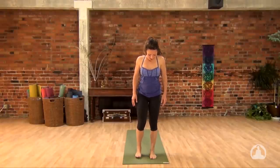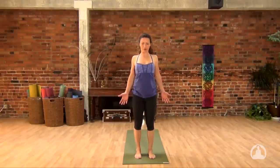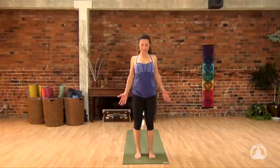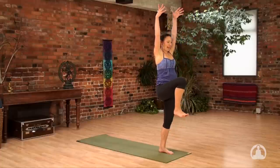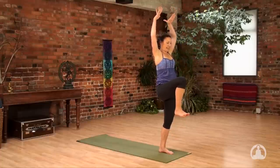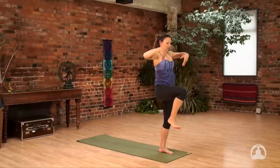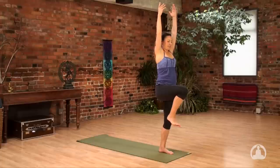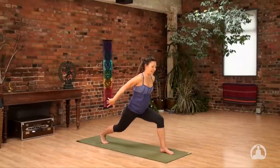Separate your feet about hips distance apart. Bring the hands beside your hips, rotating the palms forward. Take the gaze to the ground. Feel grounded in the legs, feel strong, feel stable. Then as you inhale, lift your right knee and lift your hands. As you exhale, push your hands down towards the floor and kick the right heel out. Bend the right knee, inhale, reach up. And with conviction, step your right foot back. As you exhale, lower the right knee to the ground.